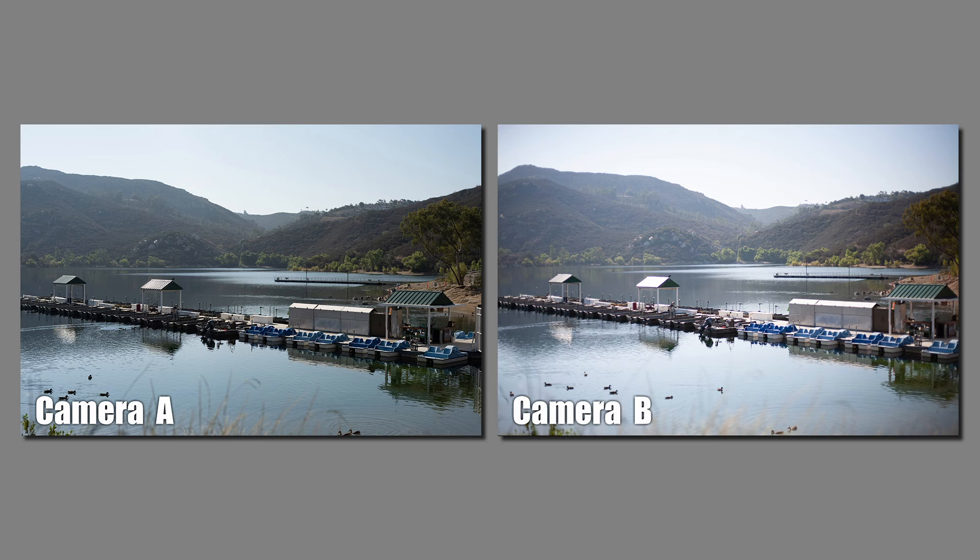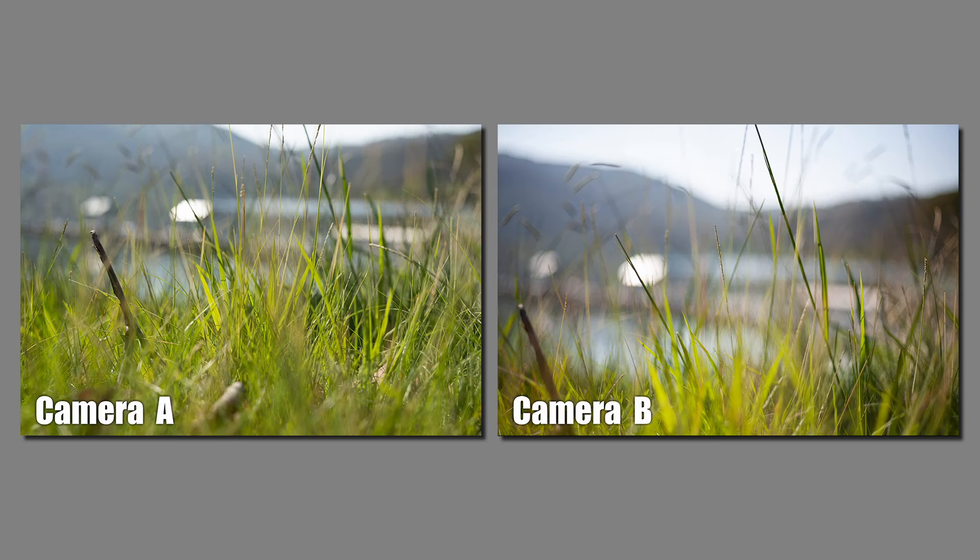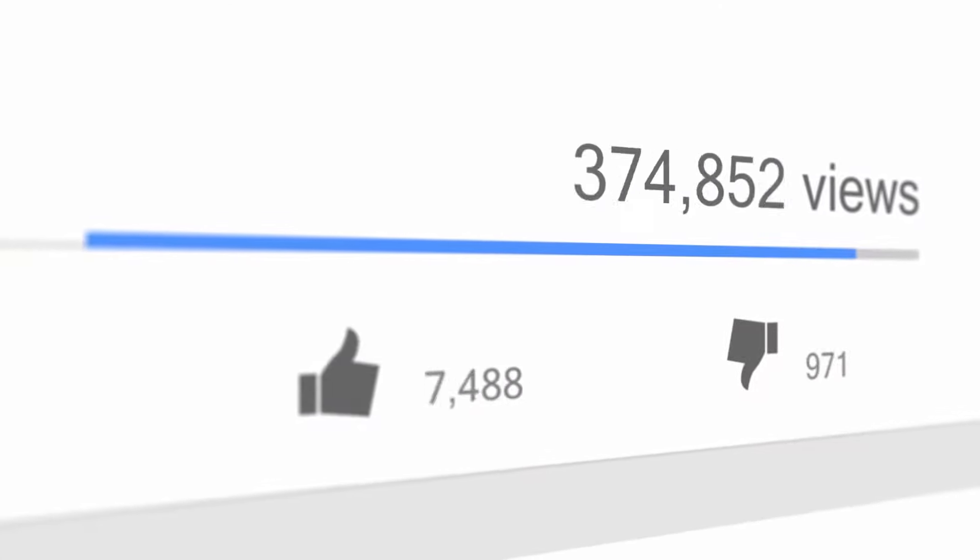Now let's find out which camera is which. Camera A was the Sony mirrorless setup, camera B was the vintage Canon setup. I hope you enjoyed this video and I'll see you in the next one.